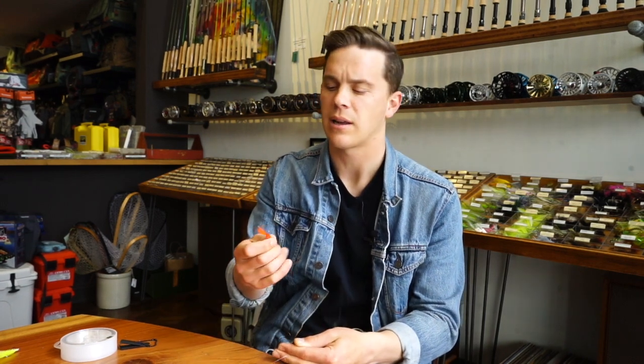Hey there, my name is Ben Engel with Lost Coast Outfitters, and today I'm going to be teaching you about the twisted dropper loop — a really wonderful technique that's going to allow you to add a perch fly to any striper or rake you're fishing.